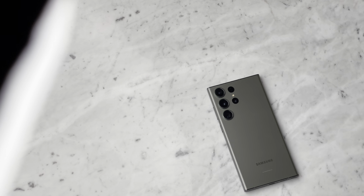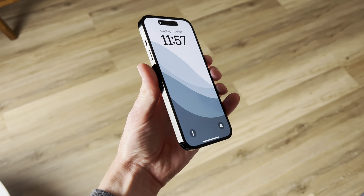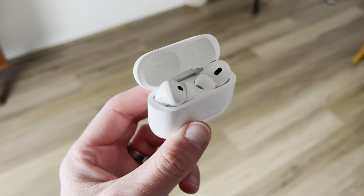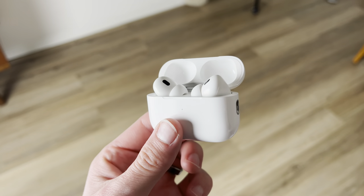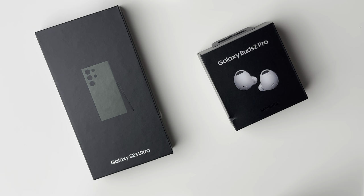Hey everyone, it's Andrew and welcome back to the channel. Today I'm unboxing the Samsung Galaxy S23 Ultra and I'm an Apple fanboy. I have everything Apple. I've never tried anything Android, anything Samsung outside of like a TV maybe when I was younger. I'm really excited to see this phone. It looks gorgeous. I'm excited to try it out, play around with the camera and let's go ahead and get started with the unboxing.